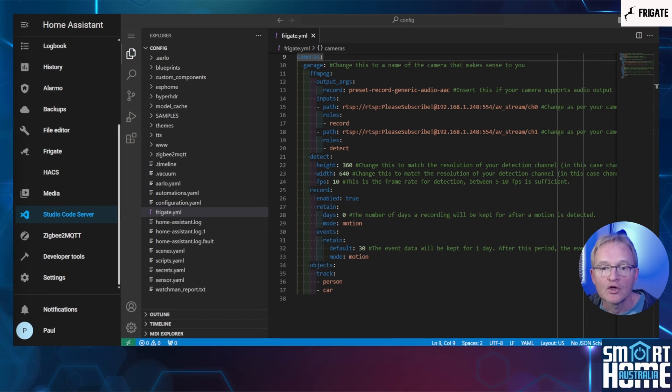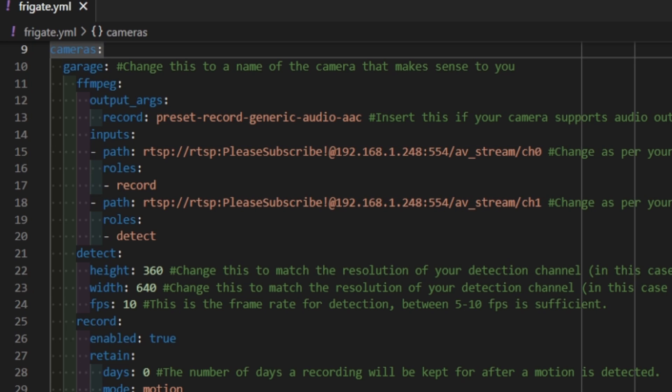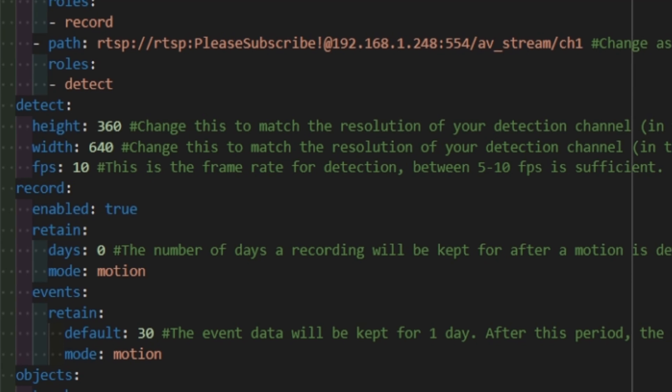Move back to Studio Code Server. You will notice that we link this to channel zero, which is usually the higher quality channel. Most cameras also publish a second lower quality channel, usually denoted as channel one. We'll be using channel zero for recordings and channel one for our detect mode. If your camera does not support multiple output channels, you can use channel zero for both, but this will incur slower processing due to the larger file sizes. Next is the configuration for the detection channel — this will match the resolution of the lower quality channel if available, or the main channel if no sub-channel is available. For the frame rate, you can set this to between five and ten frames per second. This will not impact the frames per second that will be recorded on the high quality channel.